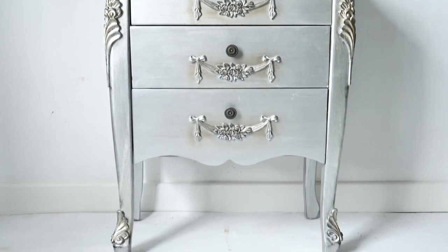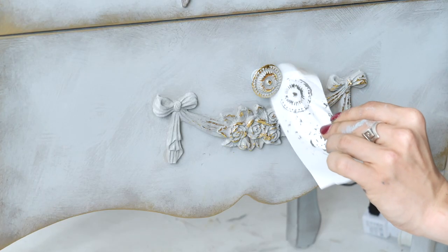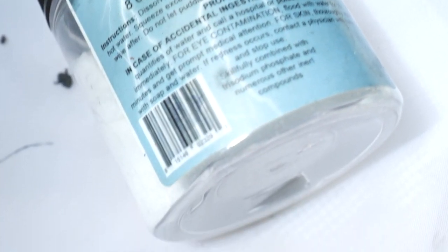Hello everyone, I'm Gabi and I'm Georgie, and we are the mummies of Sister with Furniture and content creators for Dixie Belle paint. In this tutorial we will be working on this beauty — it's going to be very elegant and very classy. Also in this tutorial we are going to use for the first time Dixie Shine, which is amazing. It's going straight to our favorites list. Let's get into it!